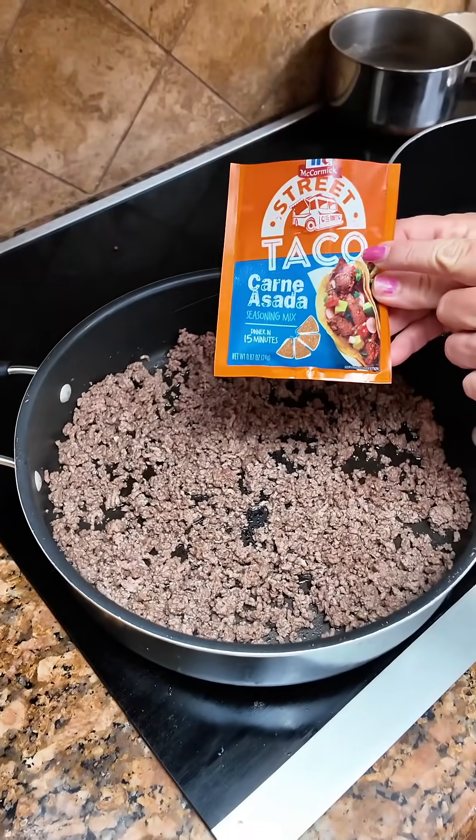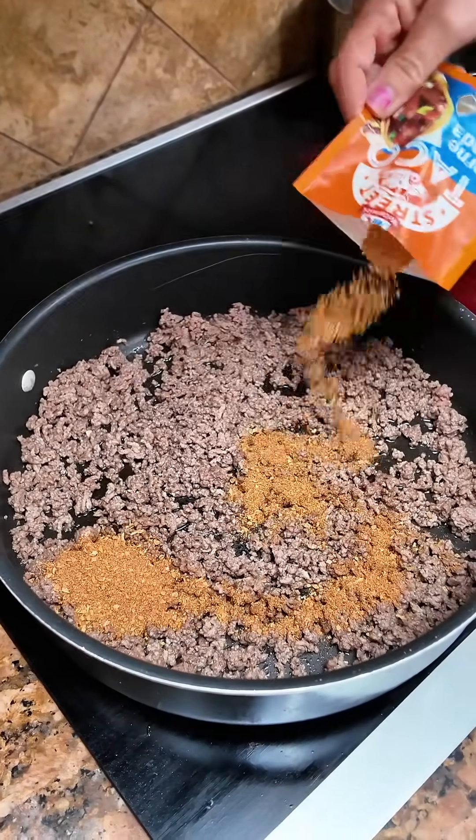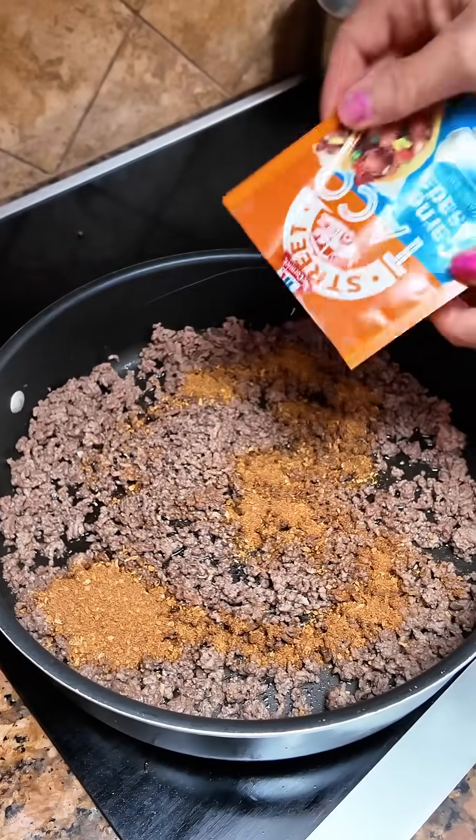We got our hamburger meat ground. We're gonna add in a taco carne asada seasoning pack. Put that in.